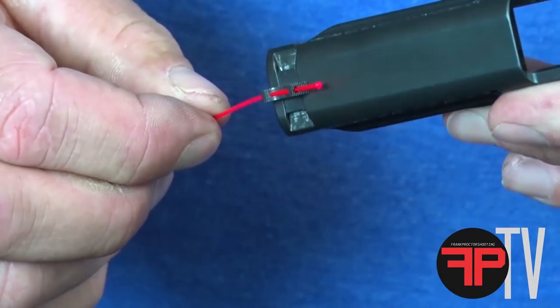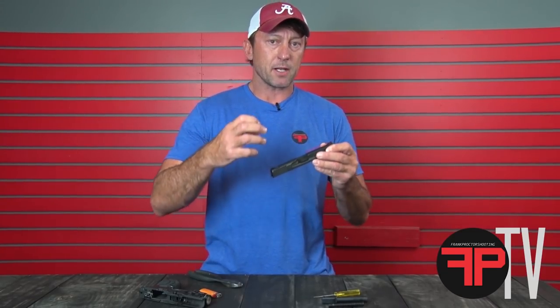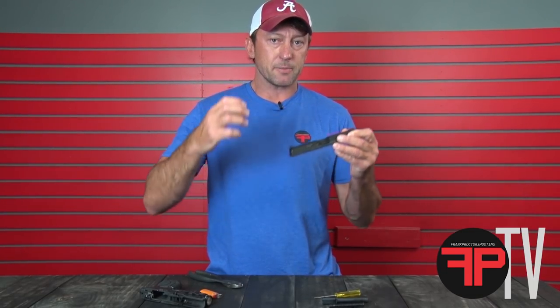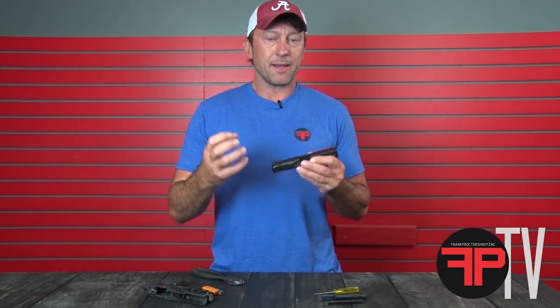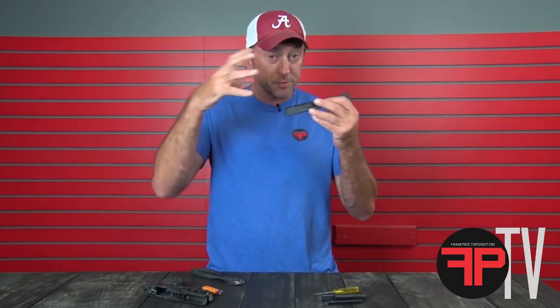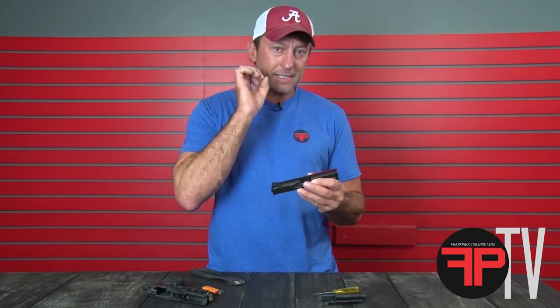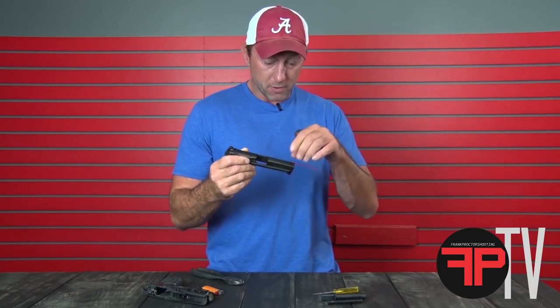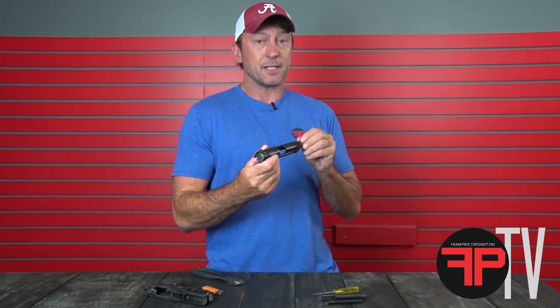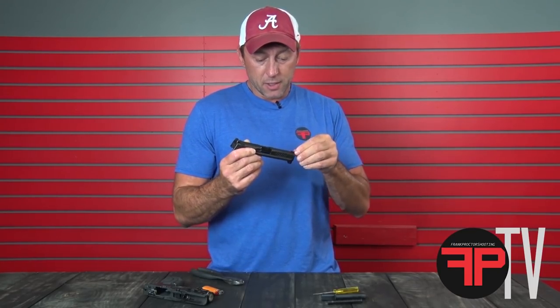Sometimes folks will make a very large bulb on the front, thinking that larger bulb is going to make it a bigger fiber optic sight and easier for your eye to catch. Actually, what that does is it dulls out the fiber, and when light hits it, it kind of blooms it out — kind of like a Neo tech all the way up on bright — making it hard to define exactly where the dot is. With the fiber optic recessed in the front sight, you get a really clean, defined red dot that stands out against that black serrated front sight.